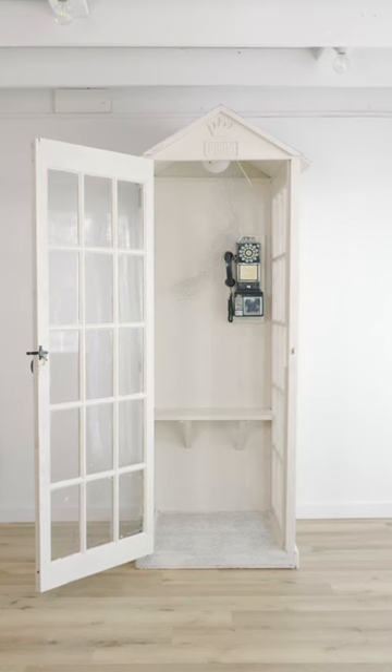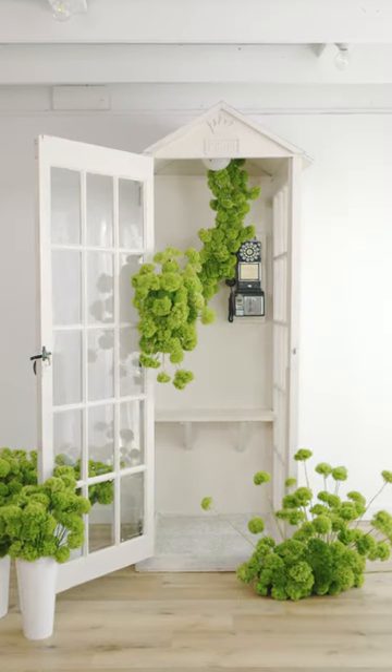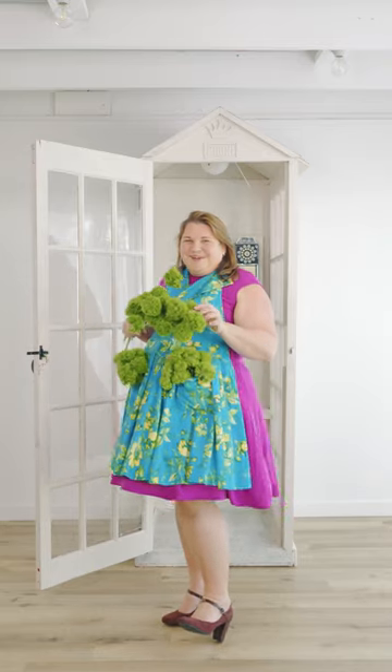Today we are going to design this fun phone booth all with these big beautiful Punky Balls. So come with me as we have some fun, do a little design and get Punky Funky.